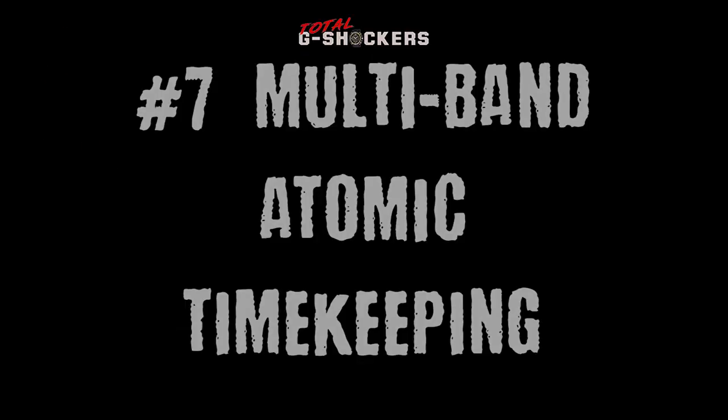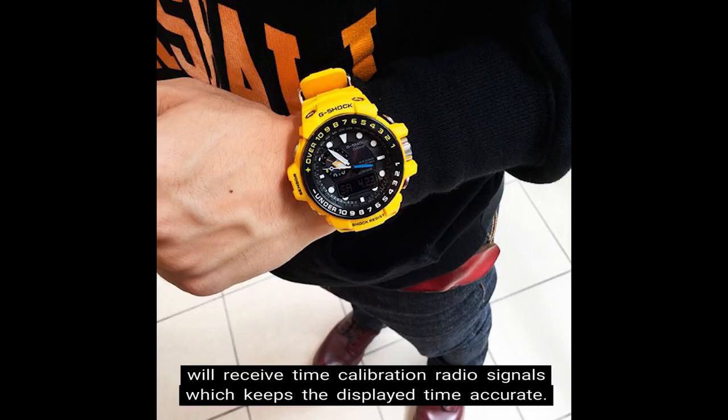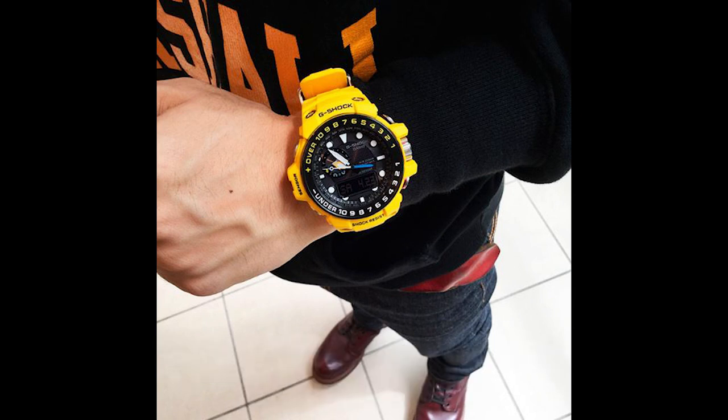Number 7 — Multiband Atomic Timekeeping. The Golfmaster has multiband atomic timekeeping, receiving time calibration radio signals to keep the display time accurate. Locations with atomic timekeeping include the U.S., the U.K., Germany, Japan, and China. There is an auto-receive function that happens up to 6 times per day, and up to 5 times per day for China.